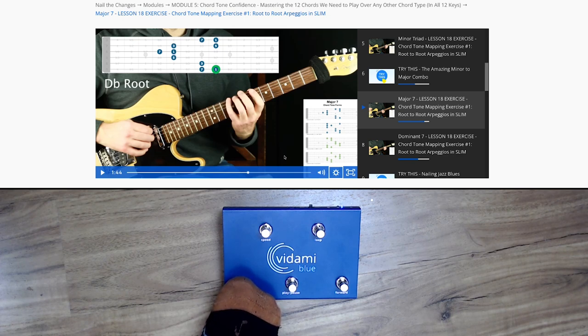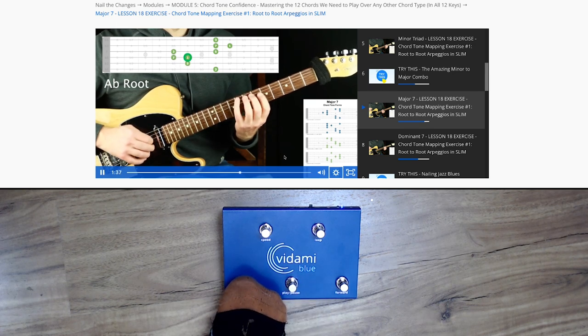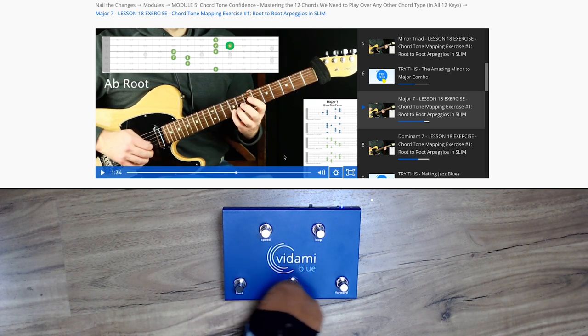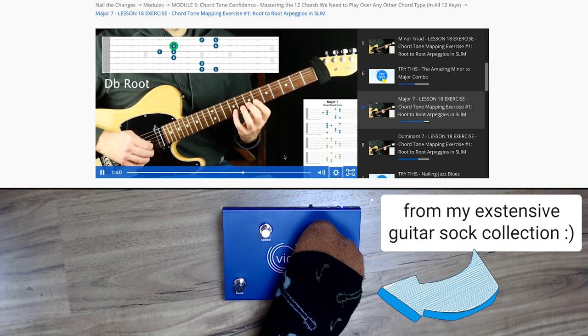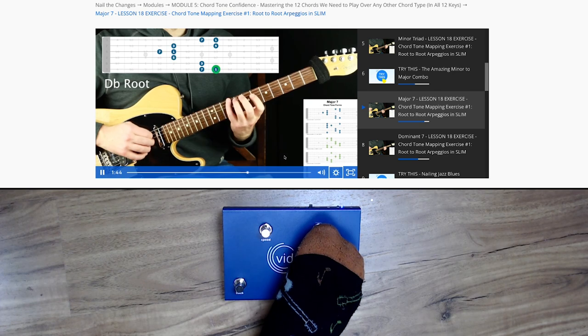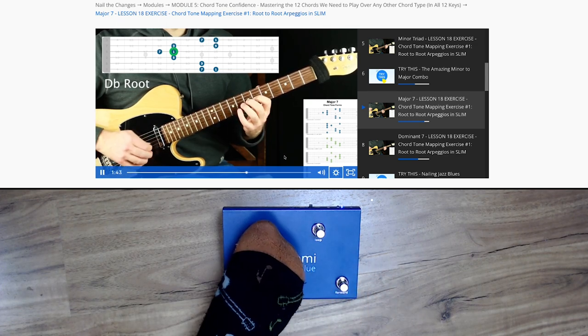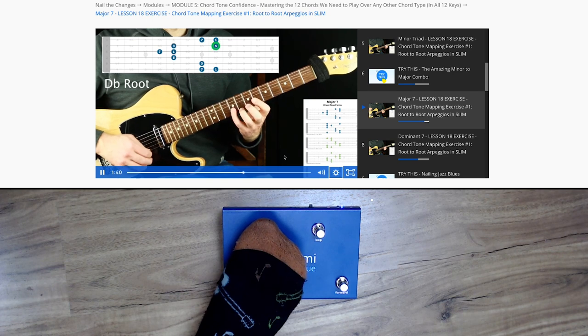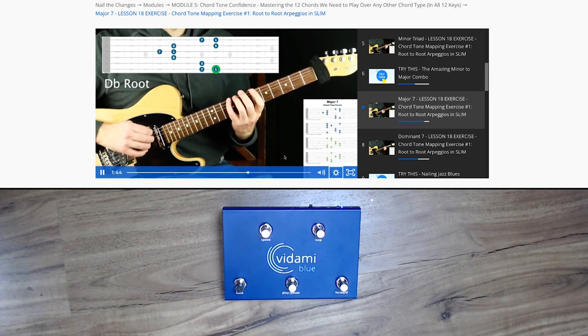Let's loop one of these — this is my root-to-root exercise outlining major seventh chords. Let's say you want to specifically loop the D-flat chord. I'll find it, press Loop right before it starts, let the D-flat exercise play through, then press Loop again. Now it's looping that section. You may need to try a couple of times to get a perfect loop. Then I can press Speed to slow it down — 0.75x, 0.5x, or even slower.